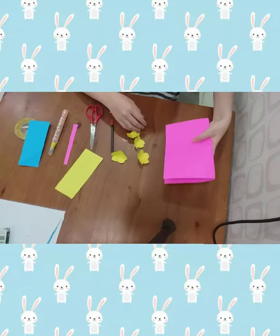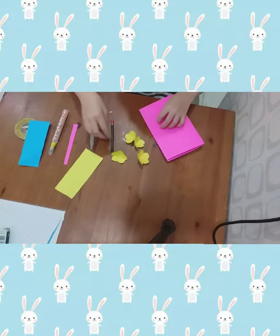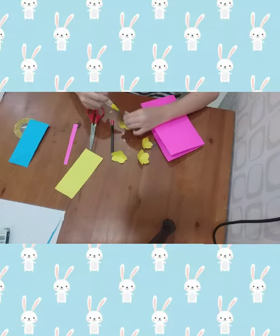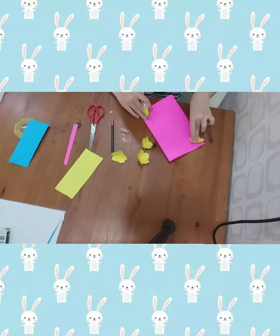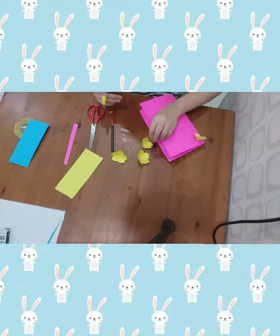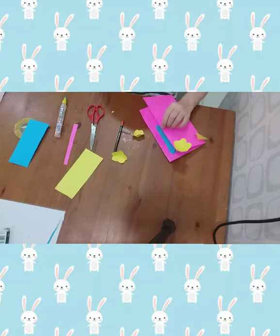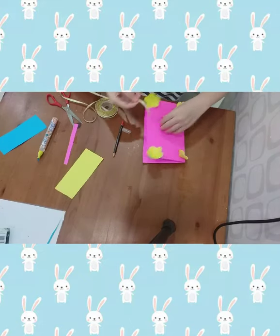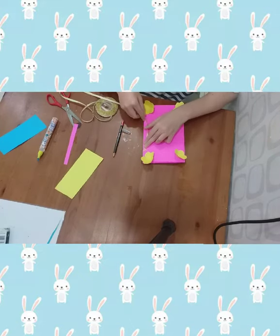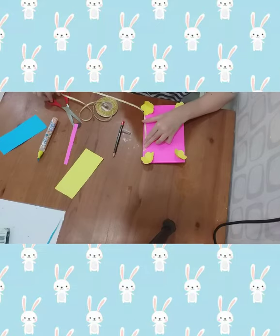Then take your cut piece and stick your flower. Do the same to the other side. And use your string, then cut it out.